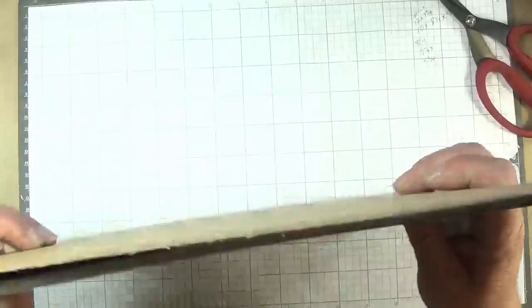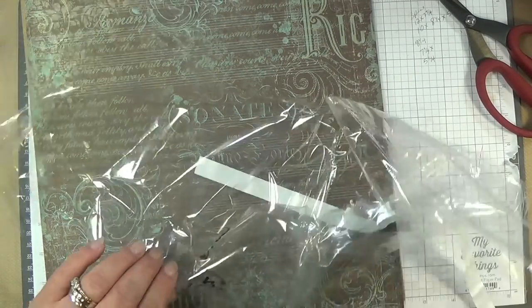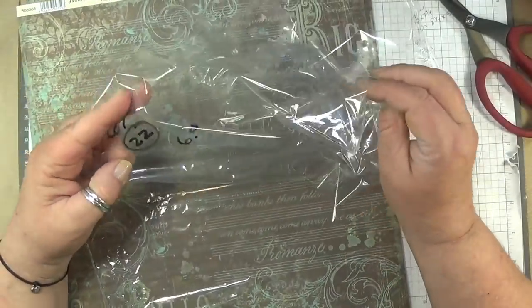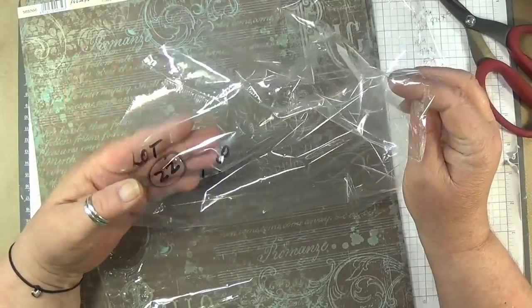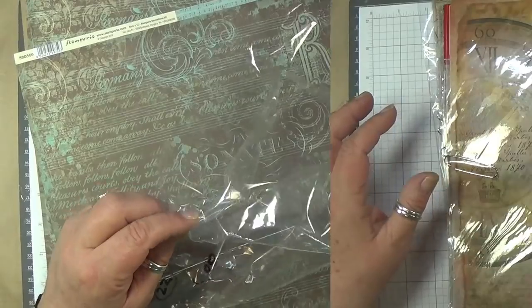Six dollars. This is lot twenty-two for six bucks.